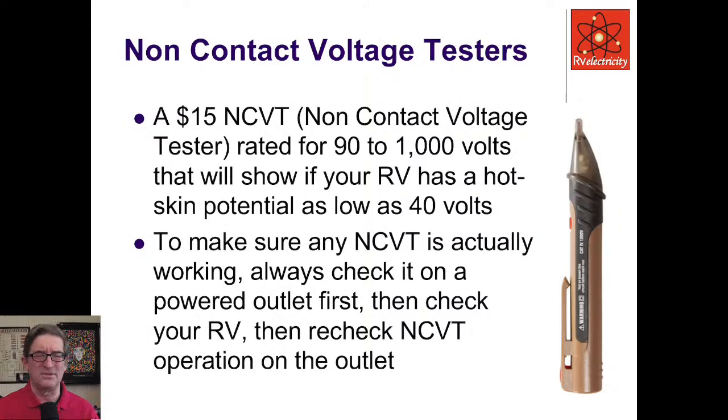I like these little non-contact voltage testers — I pioneered their use for non-contact testing of RVs for hot skin about 10 years ago. You can get these for 15 to 20 bucks; here's a little Southwire unit that works great. They say they detect from 90 to 1,000 volts, but on something as large as an RV they will indicate and beep when you get down as low as 30 or 40 volts in most cases. Always check it on a known powered outlet first, then check your RV, and recheck your tester to make sure it's still working.